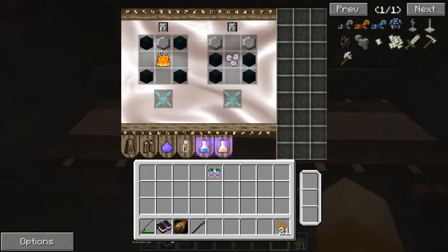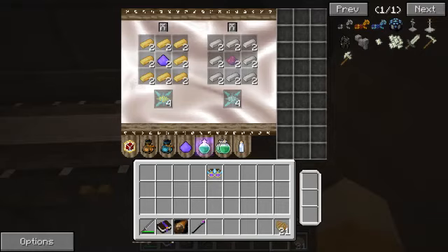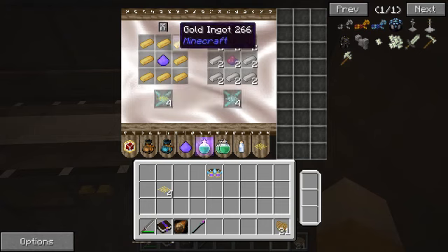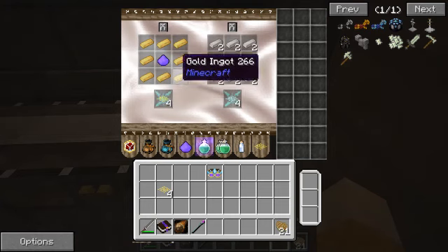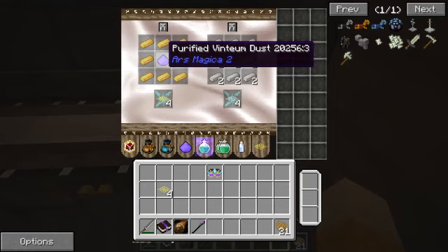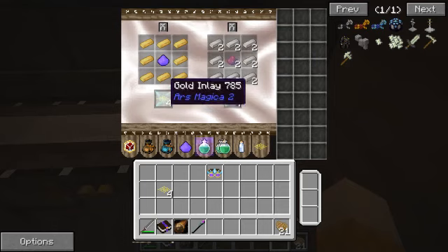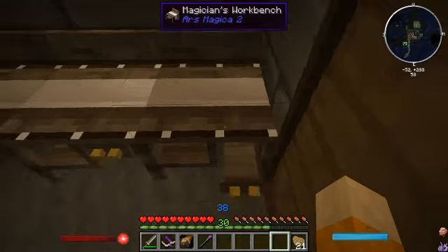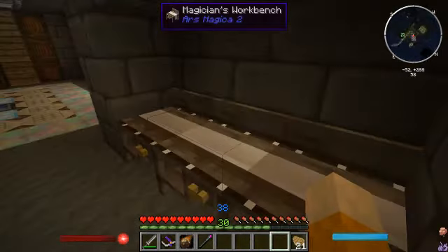Hold on, we're missing something. Let's go look - ah, here it is. We need these things here. I put these in here but I didn't go ahead and make them because I haven't shown you the gold inlay recipe yet. There it is - it's just a bunch of gold bars around a purified ventium dust. I also hadn't shown you the iron one - pretty much the same thing: arcane ash and iron ingots. That makes your iron inlay. So we're going to go ahead and craft those up.